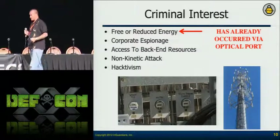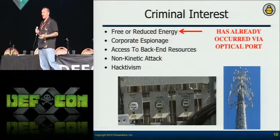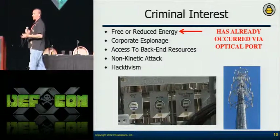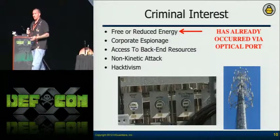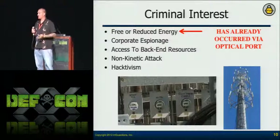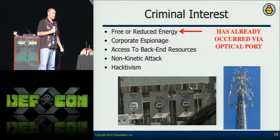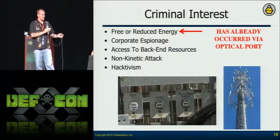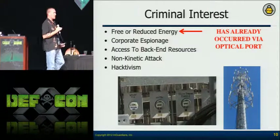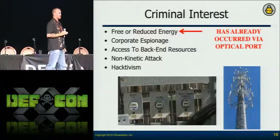Access to backend resources — can somebody take a meter or aggregation point and get to the backend servers to insert shellcode? Utilities try to consolidate resources, so their SCADA devices in substations could potentially be communicating through the aggregators. Can I hop from a meter over to their SCADA network? They're concerned about that.